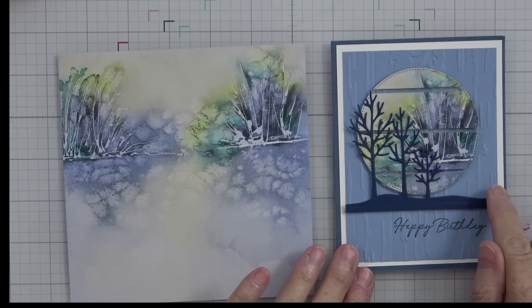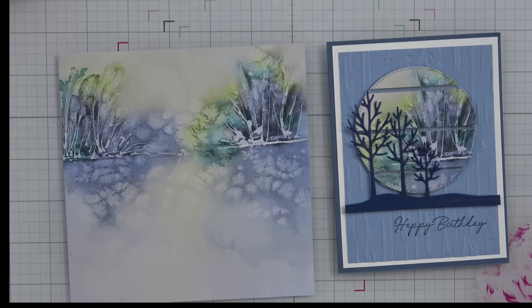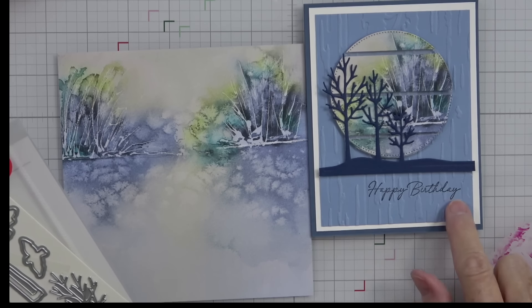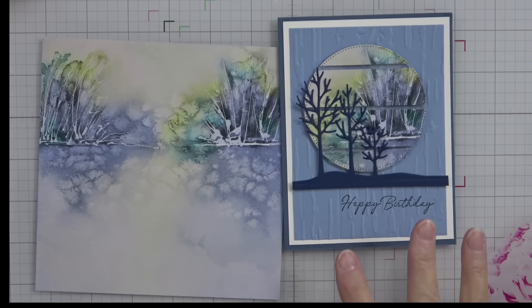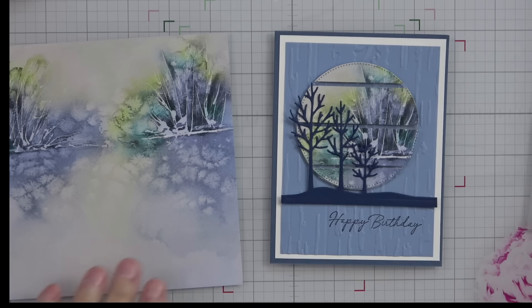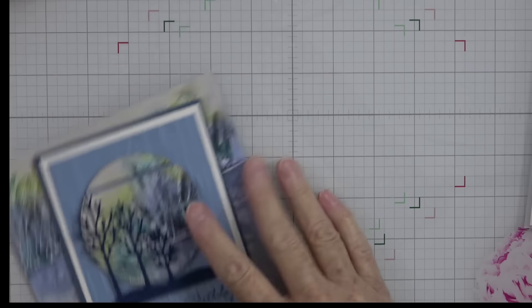I took my three and a quarter by three and a quarter piece of designer series paper, cut it into strips, then glued it onto a piece of acetate the same size with a little bit of spacing between them. Then I used the Frosted Forest dies — this little grouping of trees — and I brought in Night of Navy and cut those out. Before I embossed this, I stamped 'Happy Birthday' — always stamp first, emboss second. It was a very simple but very elegant looking card, and it can be masculine or feminine.